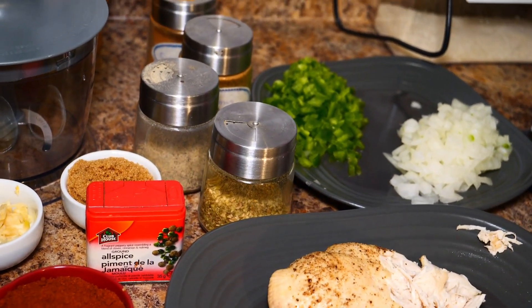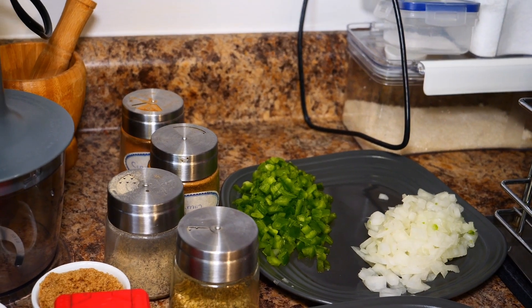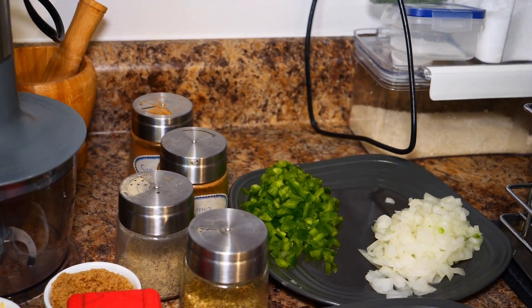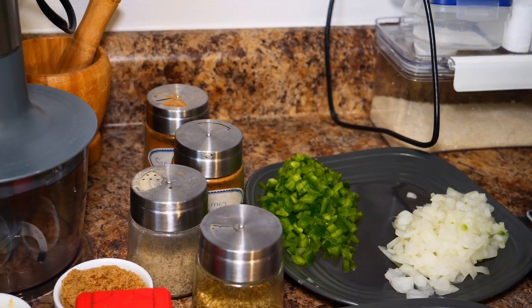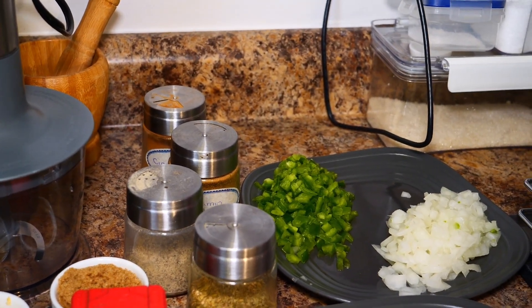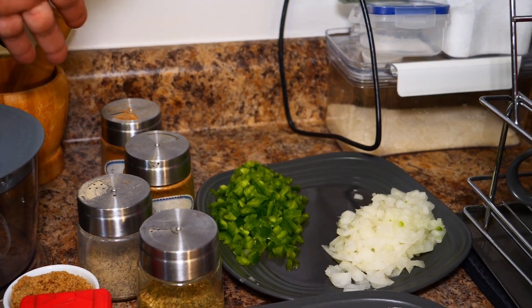Welcome back to another video! Today I'm making another amazing dip — great for game time, great for parties. I don't know if anybody's ever done this before, but I'm doing it.